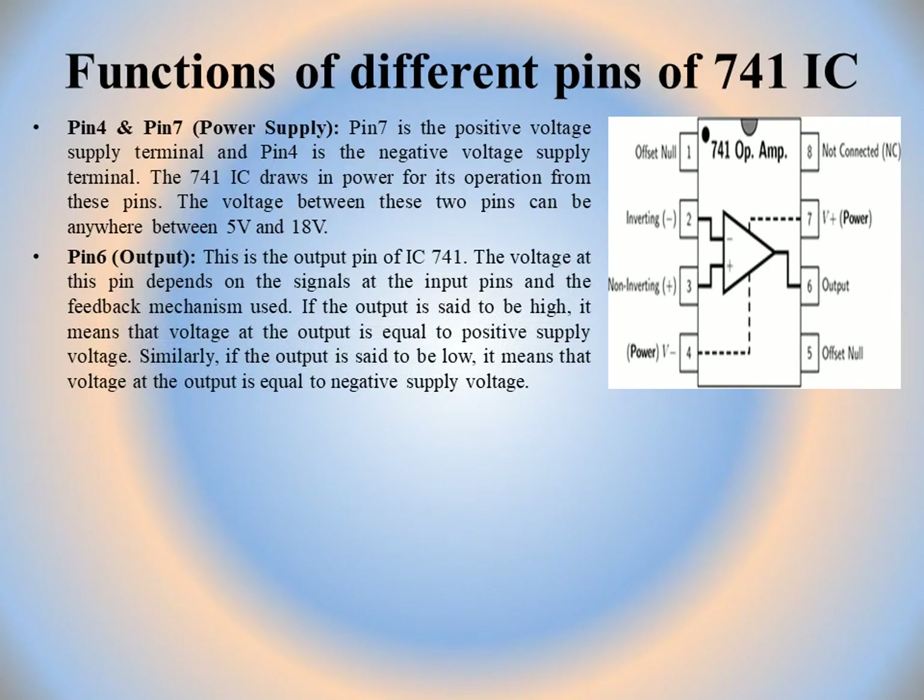Pin 6 is the output pin of IC741. The voltage at this pin depends on the signals at the input pins and the feedback mechanism used. If there is no feedback, the output is high when the output voltage equals the positive supply voltage (+V), and low when it equals the negative supply voltage (−V).